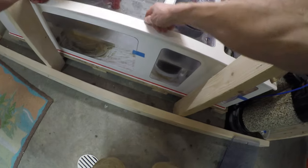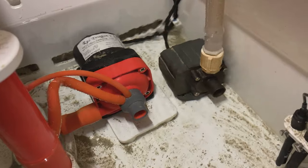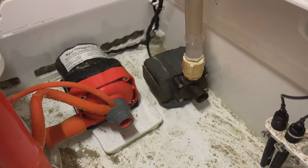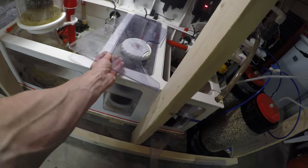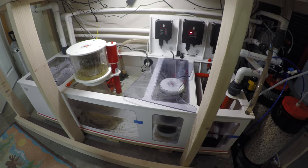I will also do maintenance on the skimmer pump and on the pump that feeds the ARID algae reactor. I do these every three months just to make sure there are no issues.